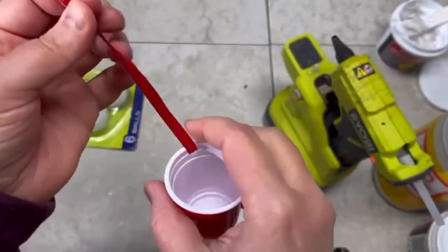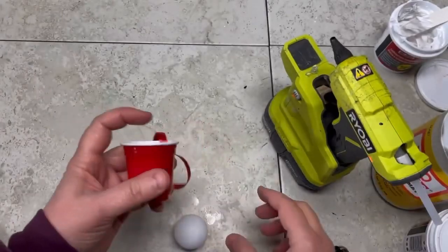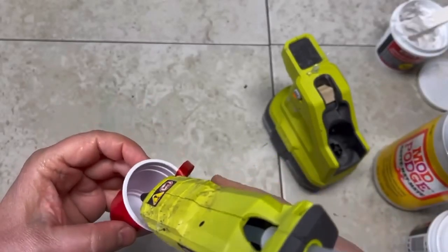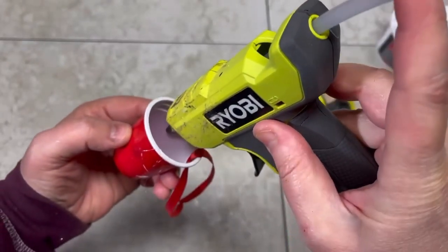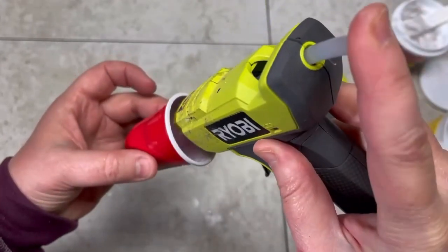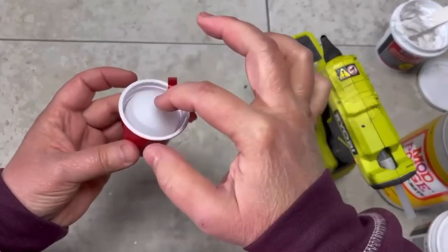Okay, so then take a ping pong ball. This is the way I'm going to tell you to do it: put glue on the inside of the cup and then pop the ping pong into that. I made the mistake of trying to put the glue on the ping pong ball — it was a folly, to be clear.